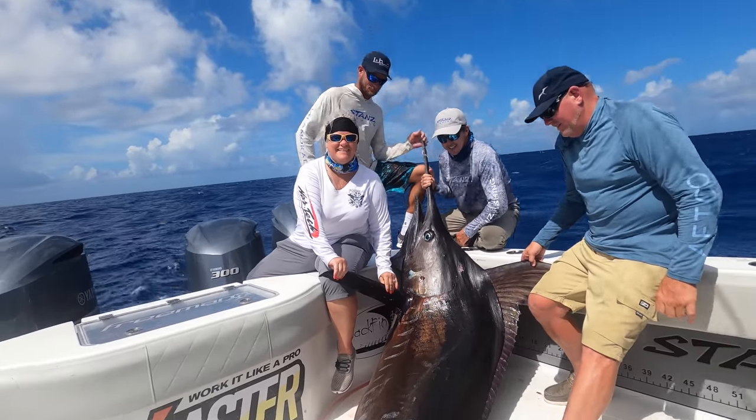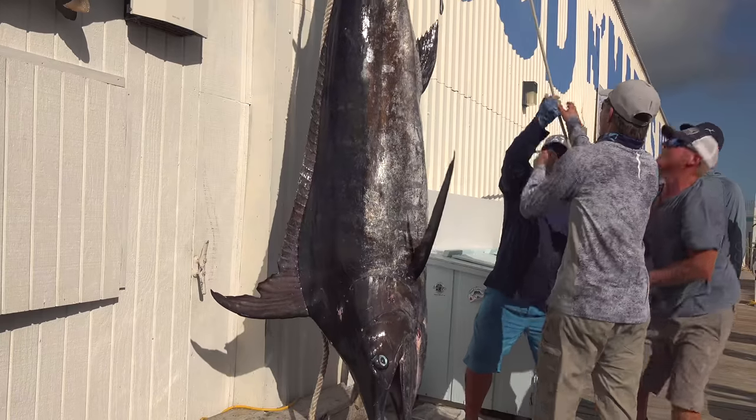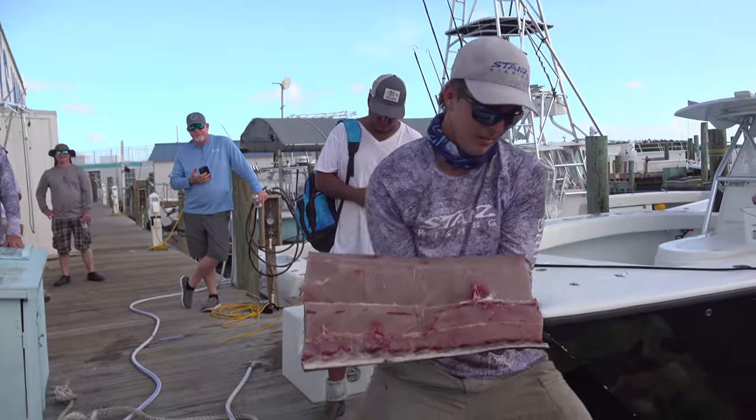We fought the fish for a long time. When we got him up there, the chance of survival was very slim. So we decided to keep the fish — perfectly legal — and I would rather us eat the fish. All of our friends, our family, all the clients on the boat got to take it home rather than feed it to the sharks and let it possibly sink to the bottom. We're going to take you back to the bite right now when we saw this big marlin on top. Hope you enjoy the video.